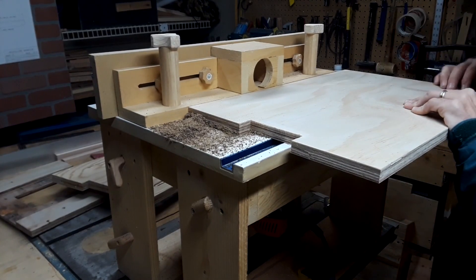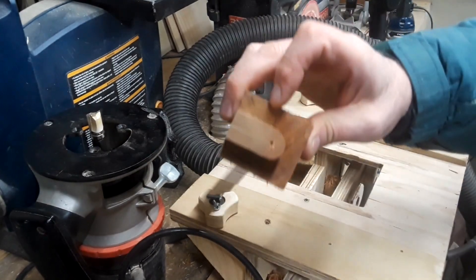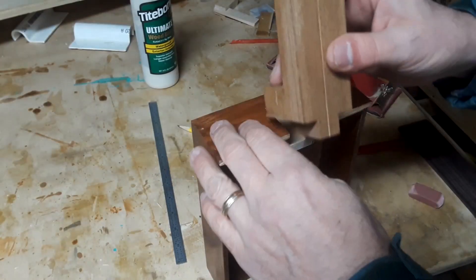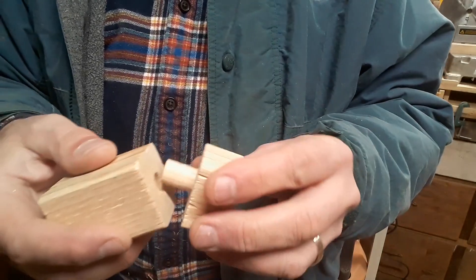Mounting a router to a table greatly expands its use, but you can't use a router table or a handheld router on the end grain of small or narrow stock. It would be too tippy and wouldn't be safe or accurate. In this video we're building a different kind of jig just for that purpose.